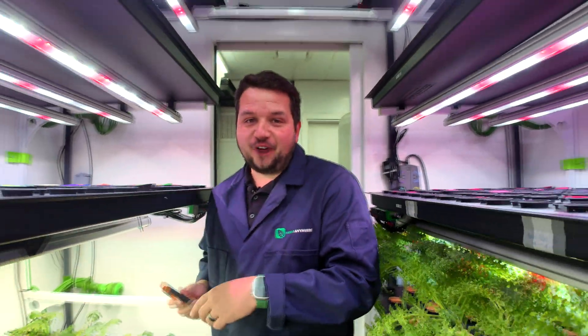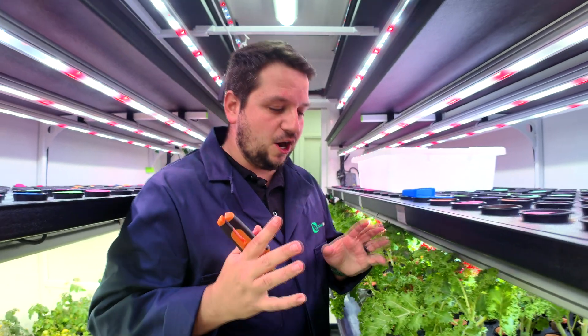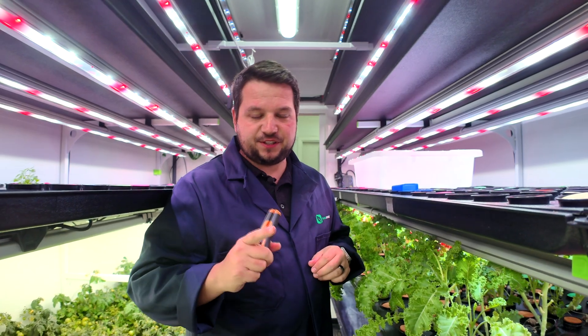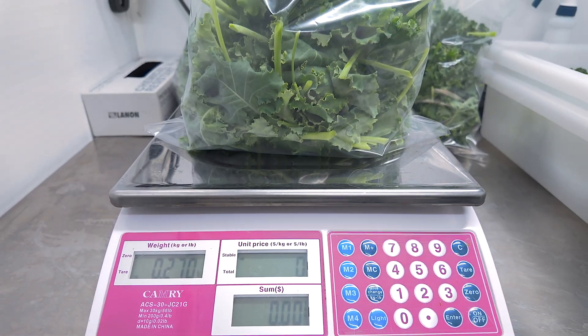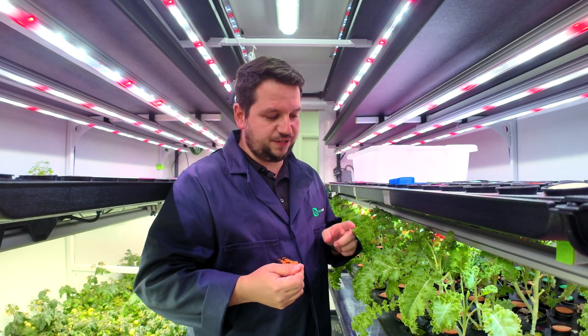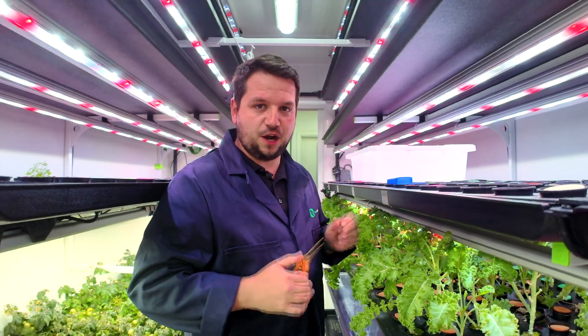Welcome to another episode of Who Wants to Be a Farmer? Today we are farming in a Farm Anywhere container farm and we are going to be harvesting and packing kale. If you've missed the previous videos where we also sow the seeds, put it in a nursery, and then transplant it, have a look after this video for that. We're also going to be packaging the kale at the end, so stay tuned. Let's get right into the process of harvesting.